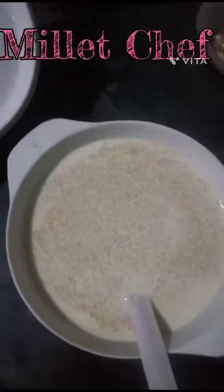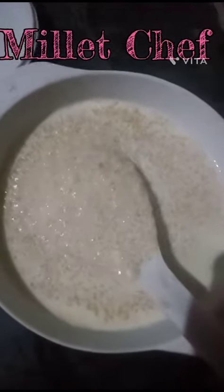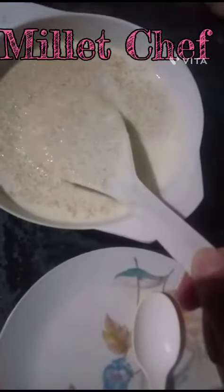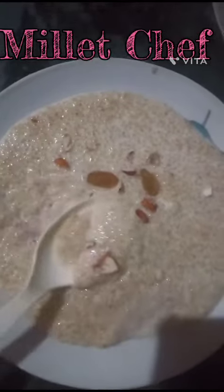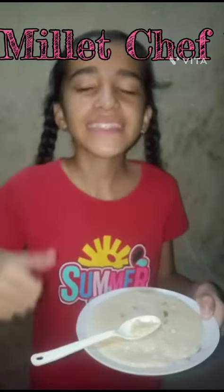Tasty porridge is ready. Wow, it smells so delicious and yummy. It's very good. Now let's serve it quickly into our plate. Just decorate our plate. Wow, it's so delicious and very tasty. Thank you.